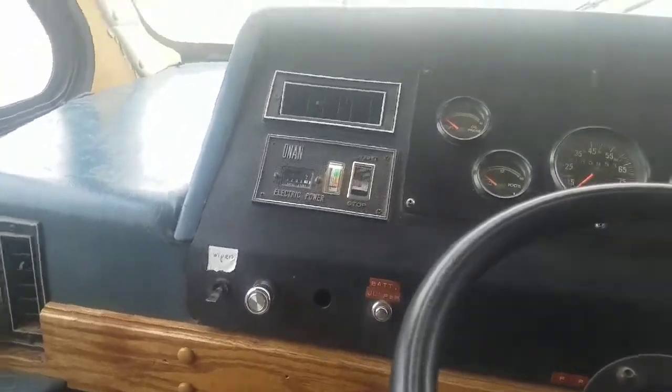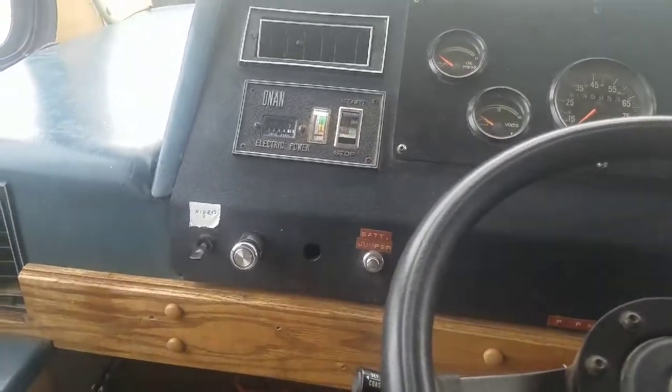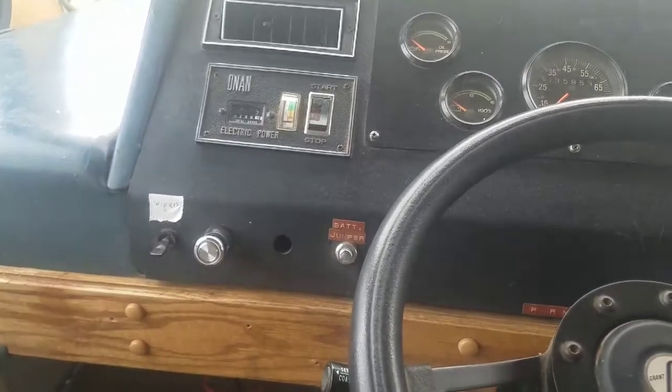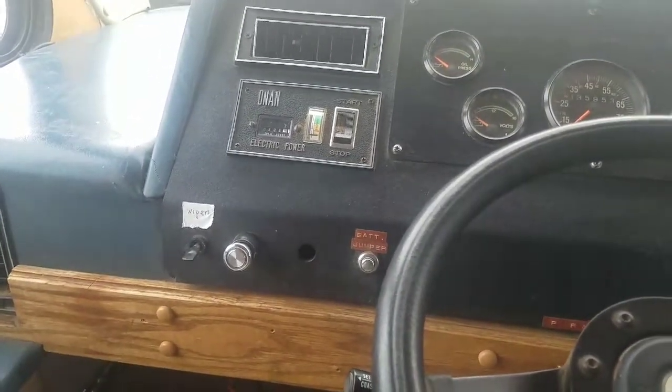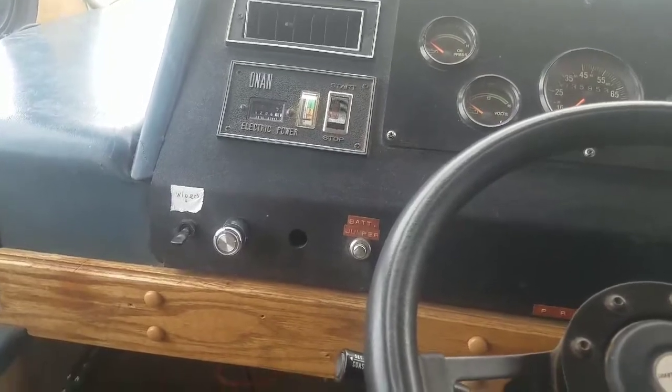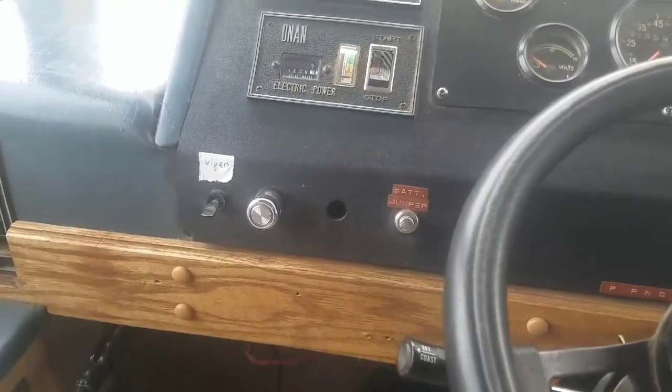When I bought the rig, my buddy said, 'Hey, by the way, windshield wipers don't work.' He figured he'd just pull over whenever it would start to rain, because who wants to drive in the rain anyways? And I was like, yeah, okay, that makes sense.